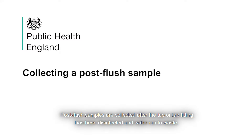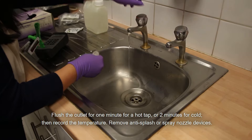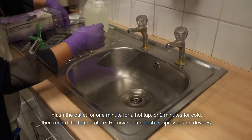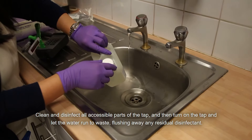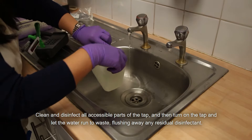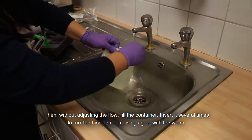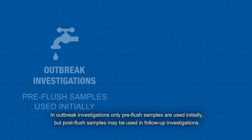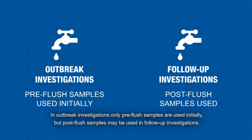Post-flush samples are collected after the tap or tap fitting has been disinfected and water run to waste. Flush the outlet for 1 minute for a hot tap or 2 minutes for cold and then record the temperature. Remove anti-splash or spray nozzle devices. Clean and disinfect all accessible parts of the tap, then turn on the tap and let the water run to waste, flushing away any residual disinfectant. Then, without adjusting the flow, fill the container. Invert it several times to mix the biocide neutralising agent with the water. In outbreak investigations, only pre-flush samples are used initially, but post-flush samples may be used in follow-up investigations.